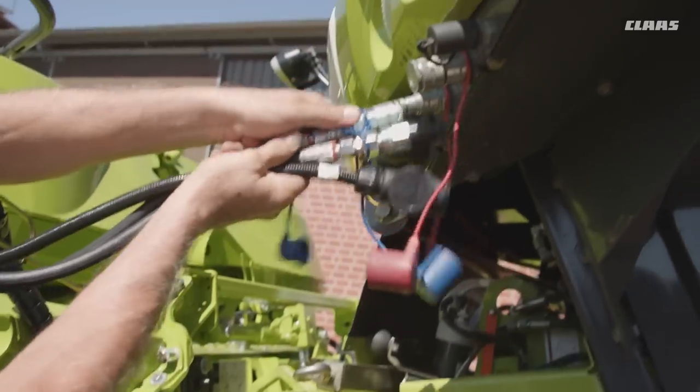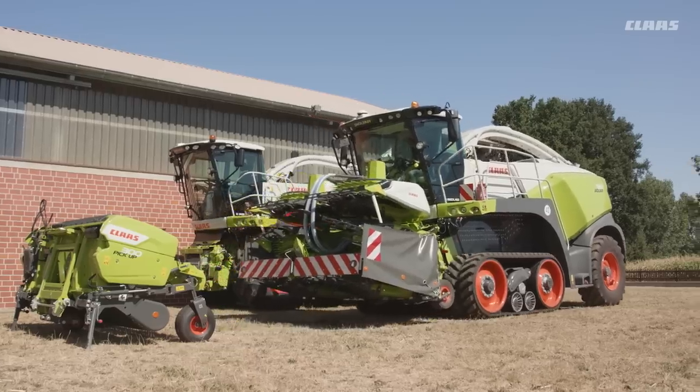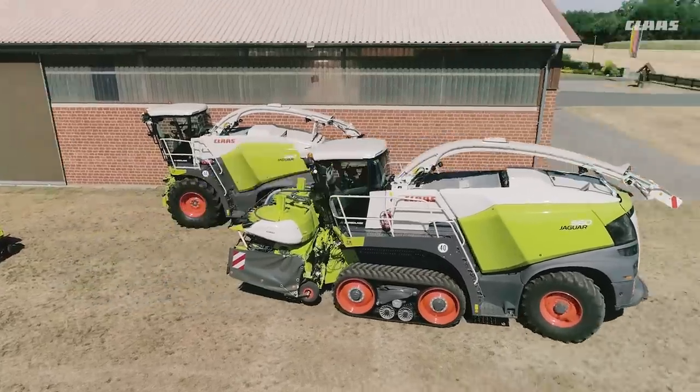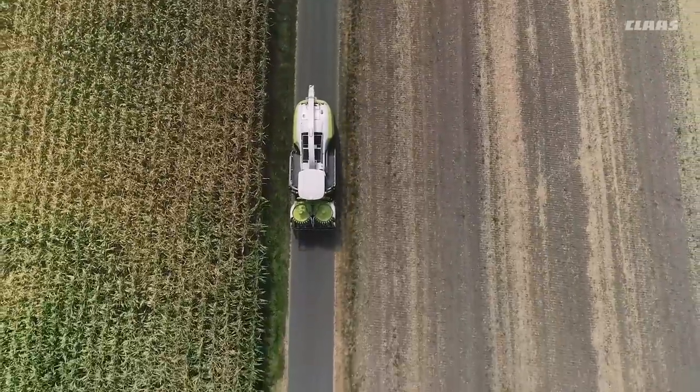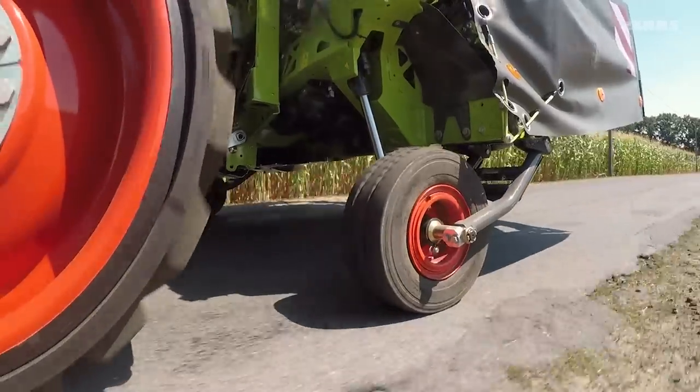Pure efficiency from the first coupling. The new MISE headers Orbis 750 and Orbis 600 SD. For legal road transport, both front attachments are available with an integrated transport system.